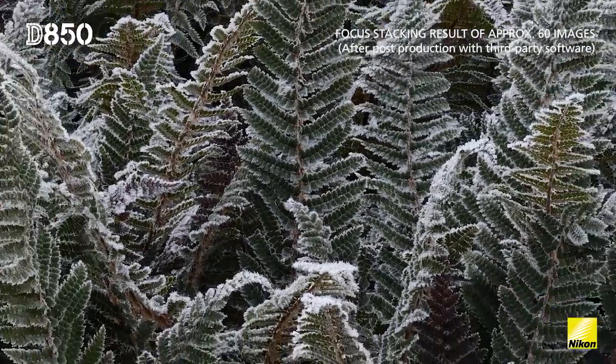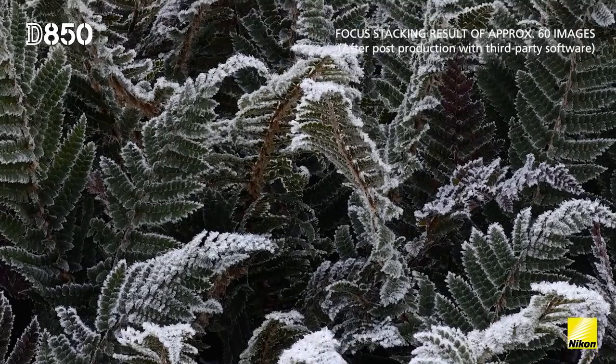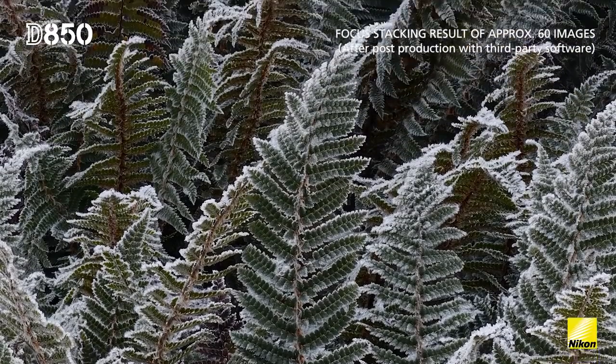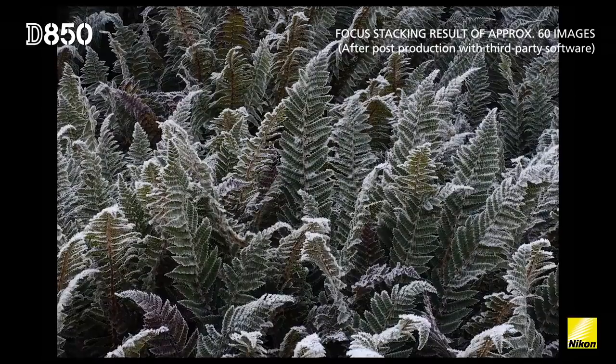With higher resolution sensors it's very important to have that feature. The more resolution there is, the more the depth of field falls off. So being able to focus stack images allows everything within the scene to be perfectly sharp.